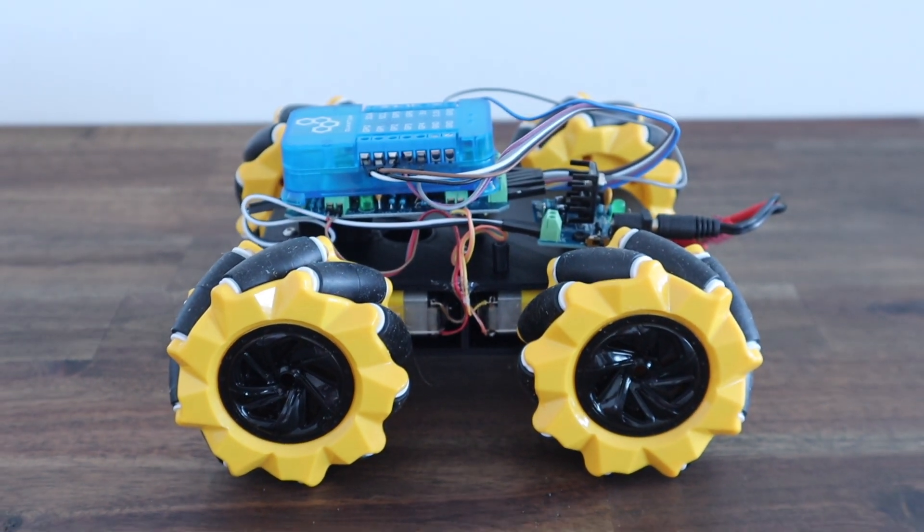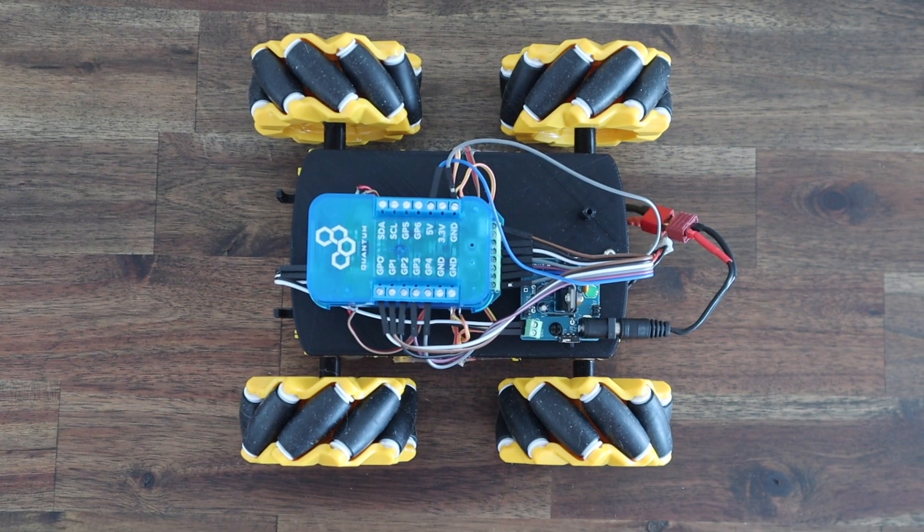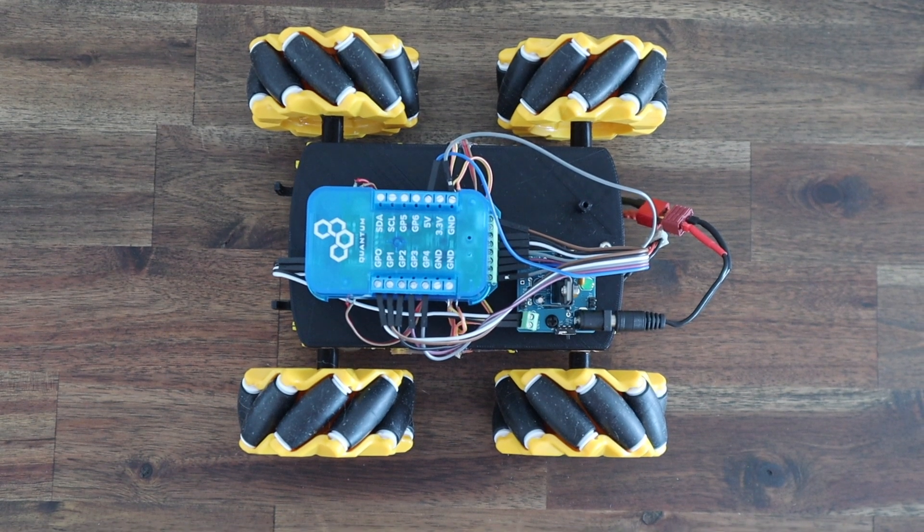This enables the usual forward, backward and turning movements of standard wheels, but also allows translational movements horizontally and diagonally, depending on which direction the wheels are turned.